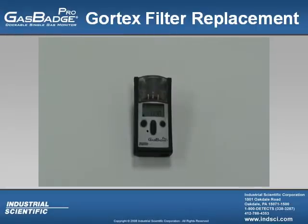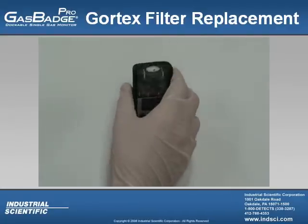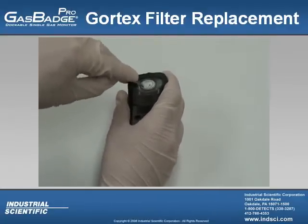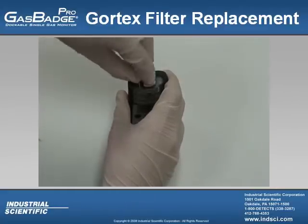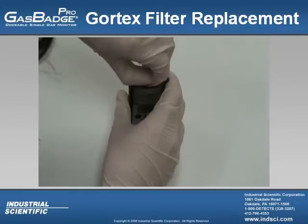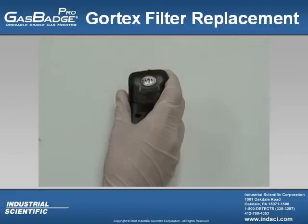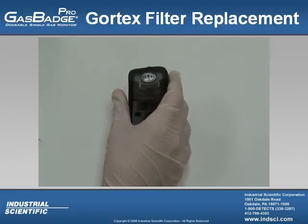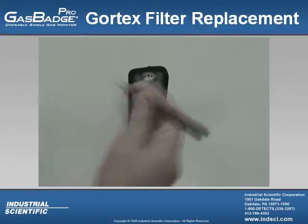The Gore-Tex filter, located at the top of the Gas Badge Pro, can be replaced at any time. The user should replace this filter, especially if it's dirty or scratched in any way. To replace it, best practice is to use a latex glove. Take a tool and pry a little portion of the filter up, just enough so you can grab the filter. Once you have the Gore-Tex filter pulled off, make sure that area is not dirty and no sticky material remains. From there, attach the new Gore-Tex filter and your Gas Badge Pro is ready to go.